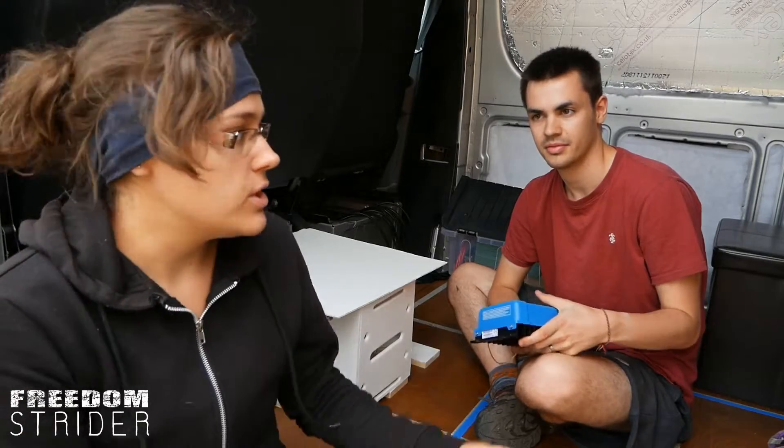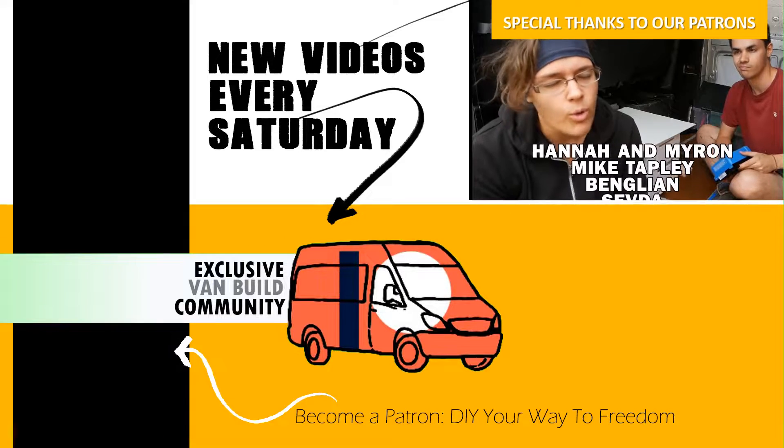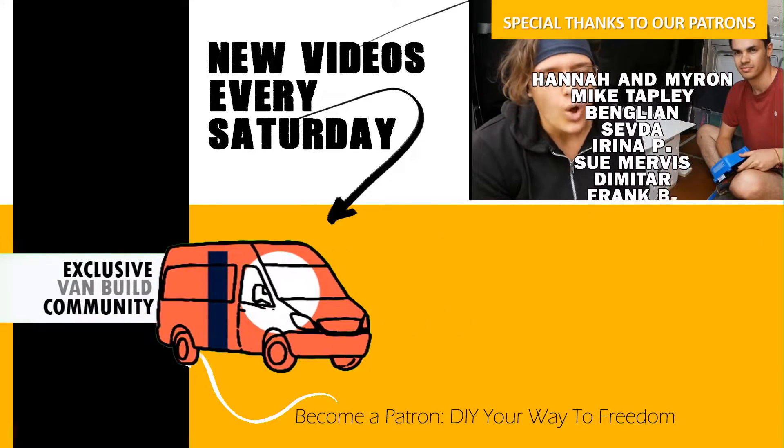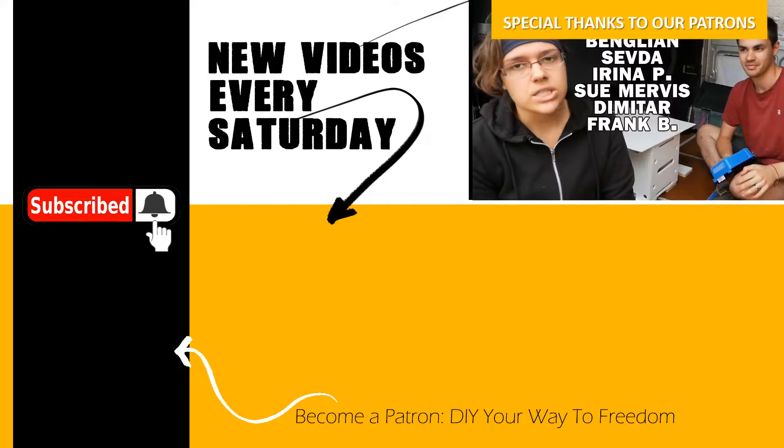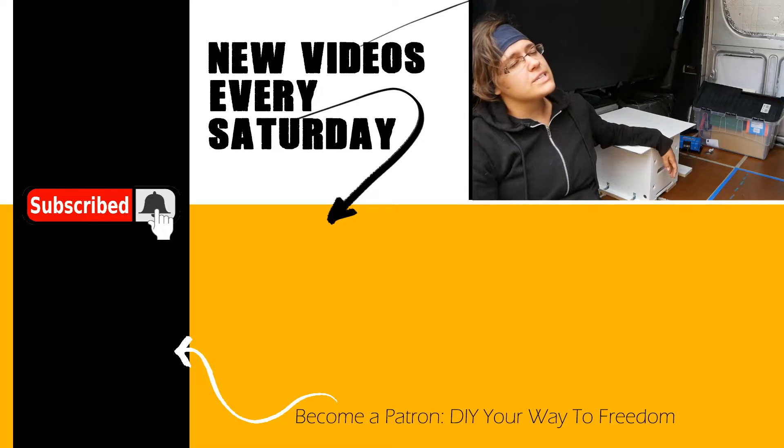Subscribe for next time — hopefully we'll be wiring for real, unless something else comes up that we figure out we should do before wiring, but hopefully we're ready. Can we wire now? Van conversions are really exhausting things for two to do.